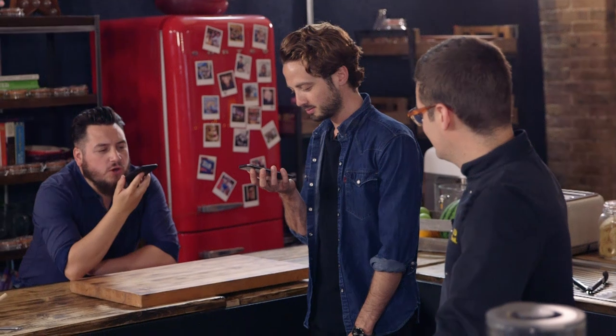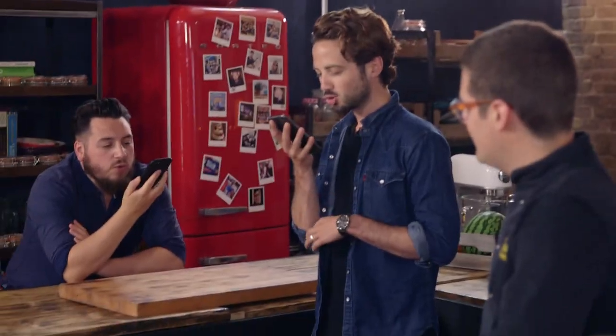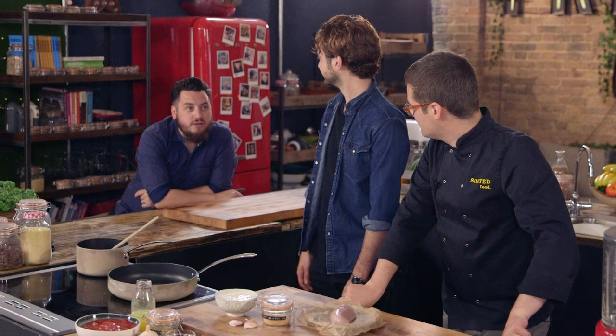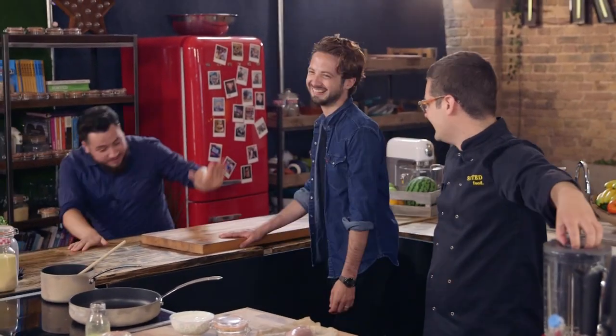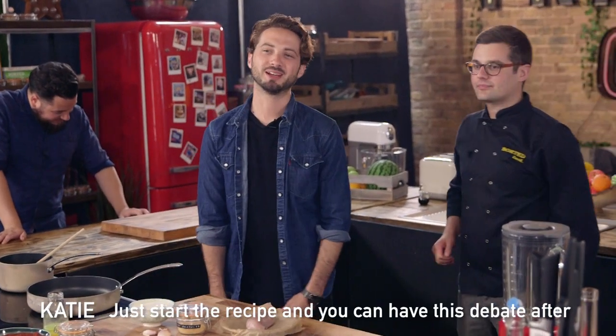OK Google, do cocks have penises? How do chickens have sex? Show me videos. No. Hens only have one functional ovary. Their uterus turns inside out when they lay eggs. Most hens are virgins. They're not called cocks, they're called roosters. Right, please, can we please start? Eggs and cocks — I just want to start the video.